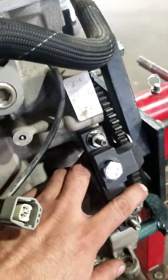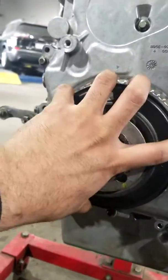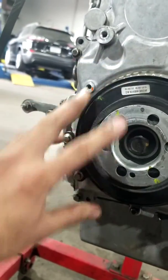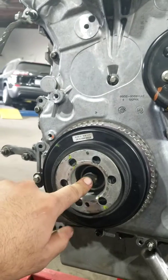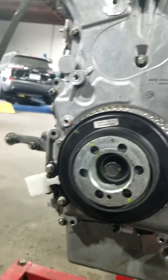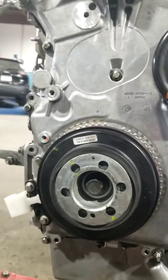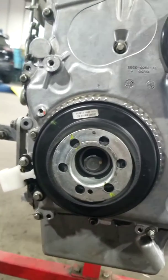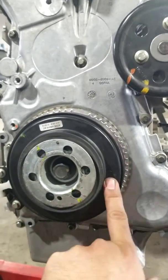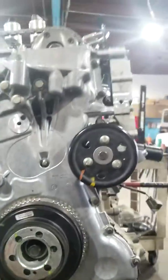There's the flywheel holder, an angle torque wrench, and a strap wrench to hold your pulley — because you have to replace this crank bolt every time; it's a throwaway bolt. I forget the exact torque spec, so you'll want to look it up for your application, but it's 90 degrees at the end. Super pain in the butt. I did replace the crank seal behind this because I did not want any issues after the fact.